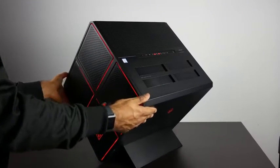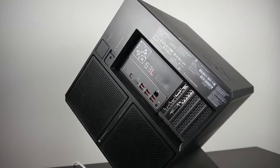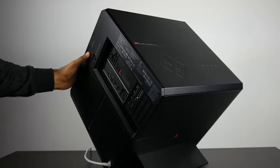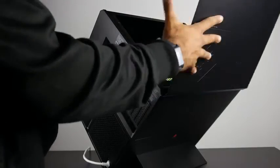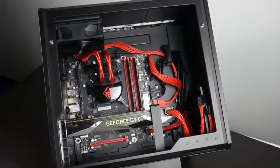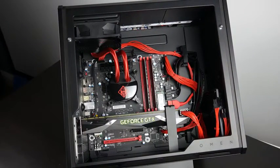The PC tower is in a cube formation and it's rotated at a 45-degree angle, giving it its interesting stance. From a functional standpoint, there is a toolless method of opening the side panel of the case, so you can service your parts really easily without having to bend down like a traditional desktop gaming PC tower.